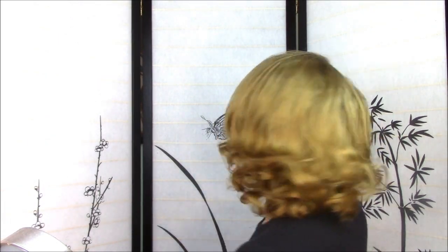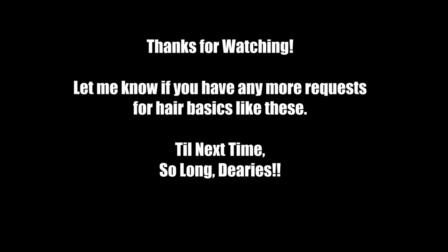And I didn't show you the back! Just make sure when you're doing it that when you look around you've got no rattiness showing through on the top. So anyway, I hope that helps.